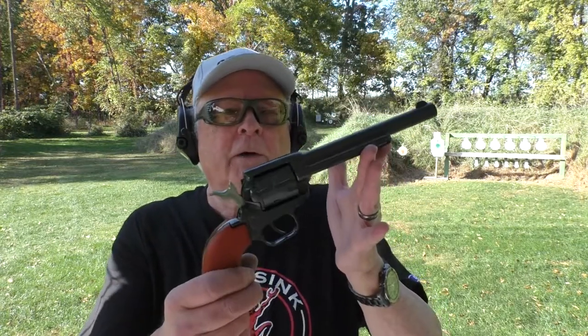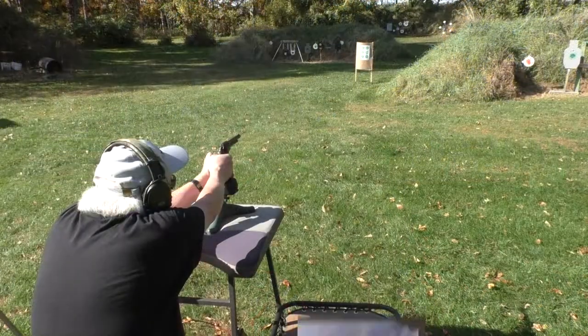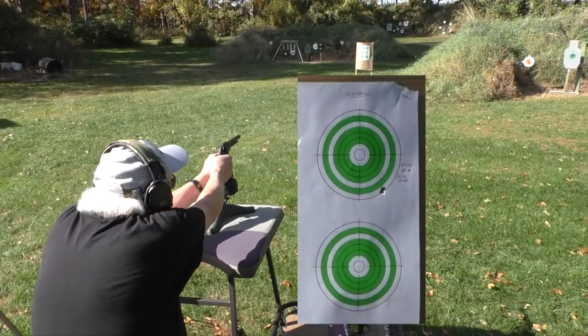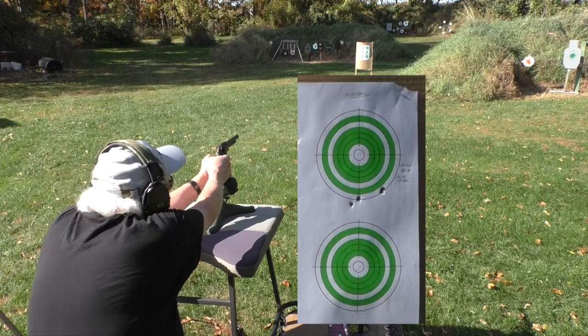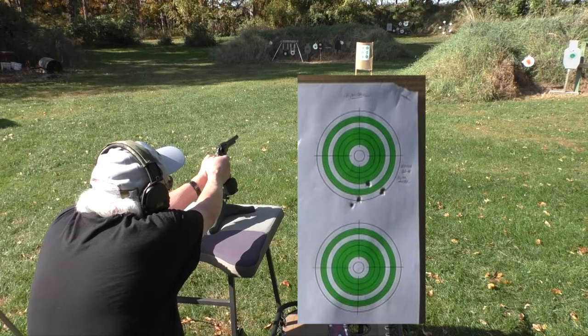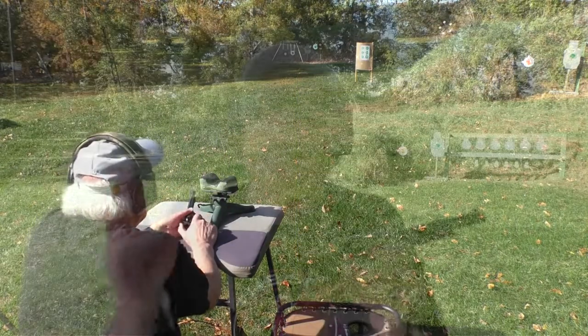When I was sighting in this Heritage Rough Rider 6.5-inch barrel, I was sighting it on a bullseye target at 15 yards — I actually think I did that on camera, we'll probably roll that in here somewhere. Anyway, it was shooting a little low with the .22 long rifle, so same ammunition — the Aguila Super Extra. We're going to shoot at 25 now instead of 15, so I've got to aim just a little high.